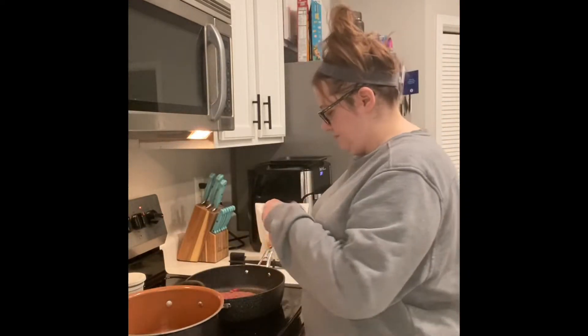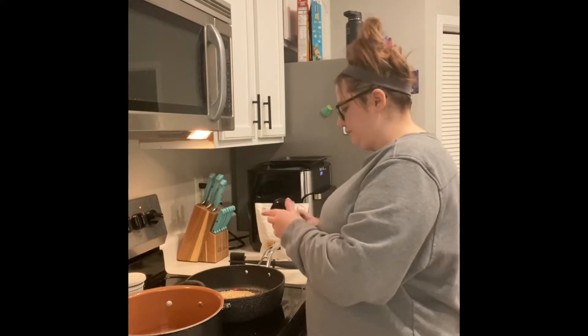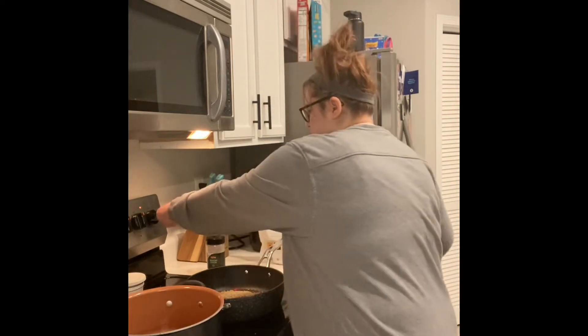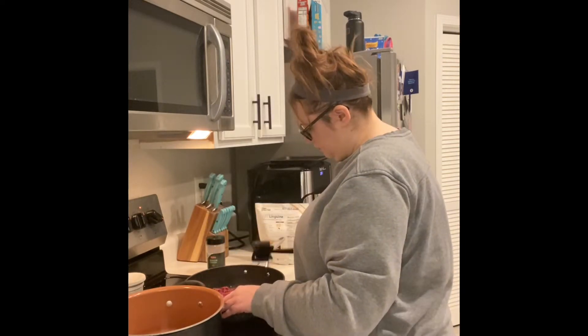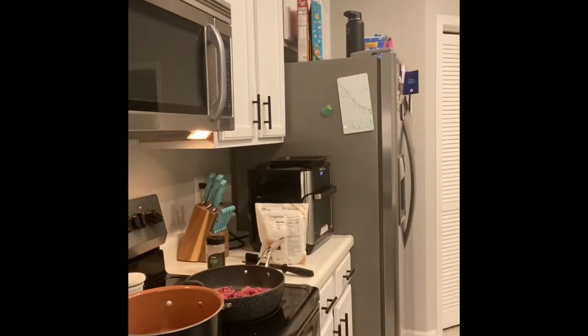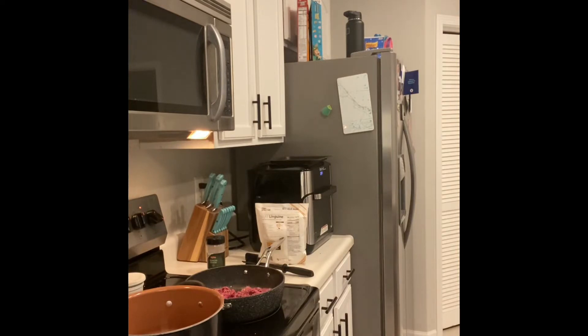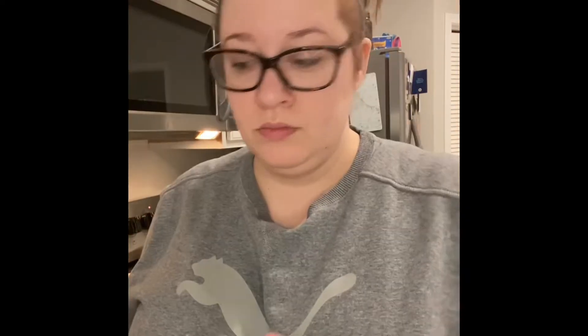I'm using my handy dandy tool to break it all up. I'll salt and pepper it. I preheated my oven to 350. I'm putting some minced onion in there and gonna add some water to it — it helps it not be so dry.